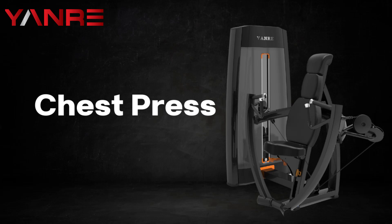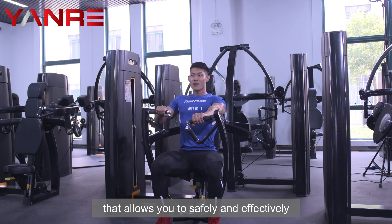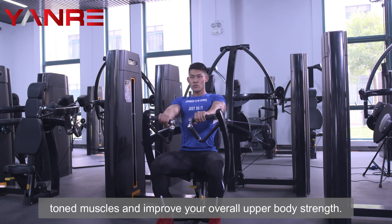Chest Press. A chest press machine is a weight-training machine that allows you to safely and effectively work your chest muscles. A chest press machine can help you build strong, toned muscles and improve your overall upper body strength.